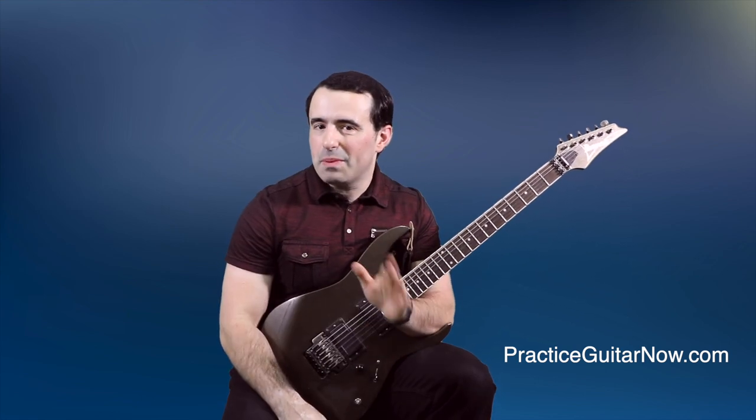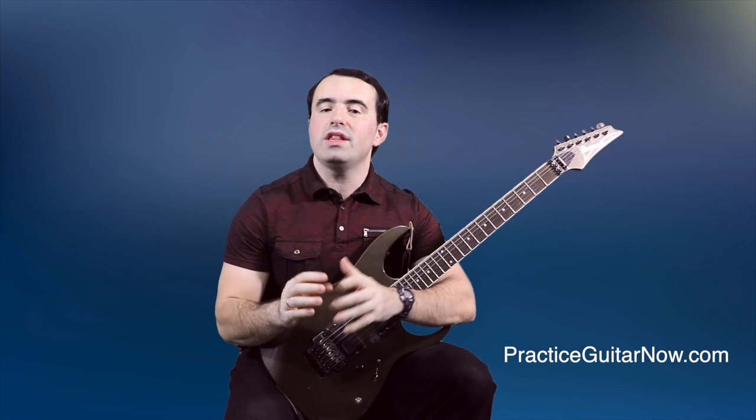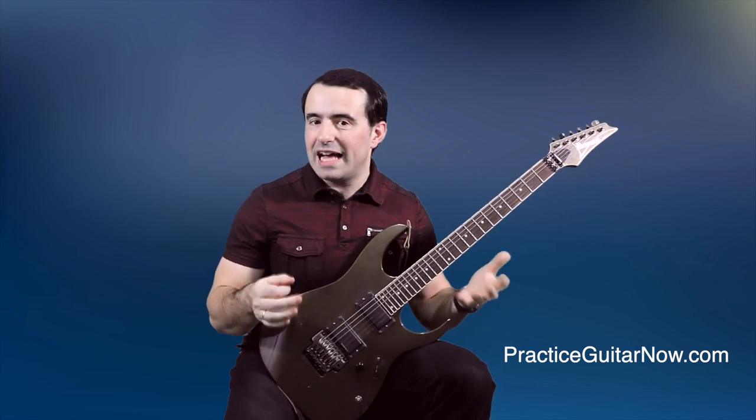Shoutout to Tom Hess, my good friend and longtime guitar teacher, for this awesome technique tip. This is something I learned from him, and it's a fantastic way to make sure you really know what you're supposed to be doing with each hand, build maximum awareness over your entire guitar playing mechanism — and that's what's going to enable you to play fast and make it feel easy.